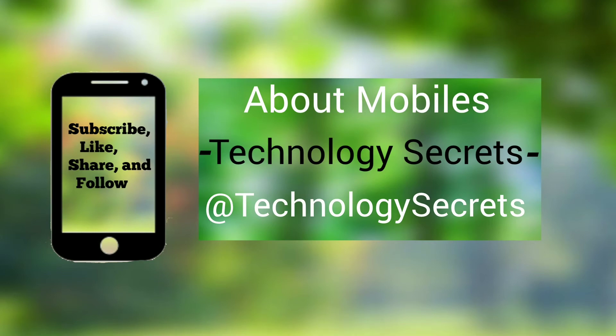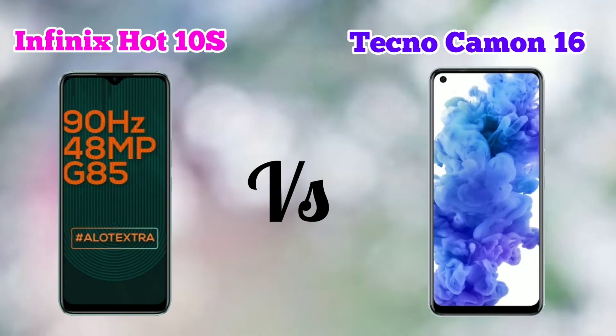Hey guys, here we have a new phone launched — the Infinix Hot 10S, which has a 90Hz screen refresh rate. We can call it a gaming phone. In 2020, last month in October, Tecno Camon 16 was also launched. Today we are going to do a complete detail comparison between these two.